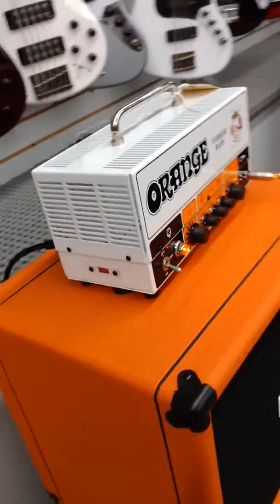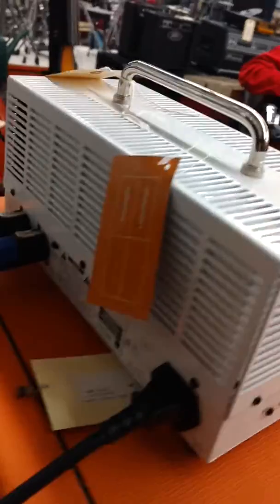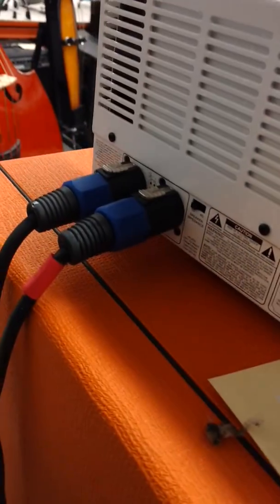Small lunchbox style profile. In the back, pretty straightforward — it's all Neutrik connections.